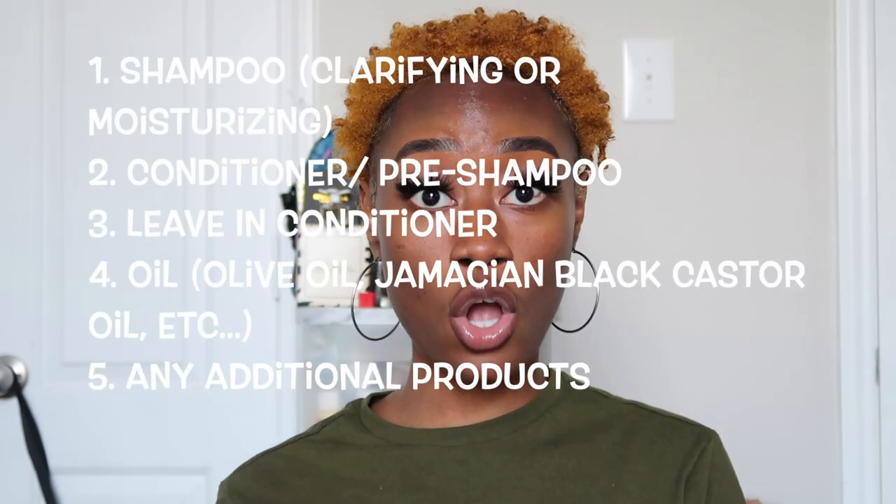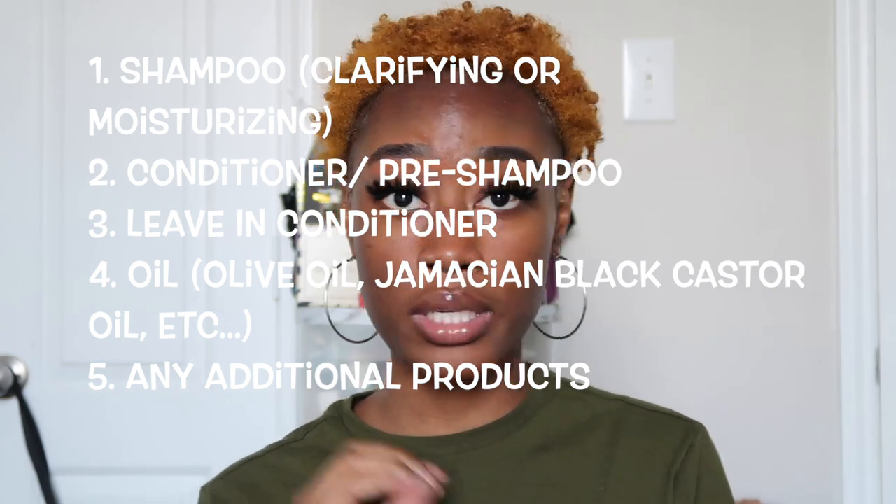Depending on what you're going for you can add more products, but those are the major ones. For your deep conditioner slash pre-poo, I feel like those should be the same thing. Miel's has an overnight deep conditioner that also works as a pre-poo — you put it on the night before, let it moisturize your hair strands, then shampoo it out, but it doesn't strip the moisture. I don't know exactly how it works but it works!